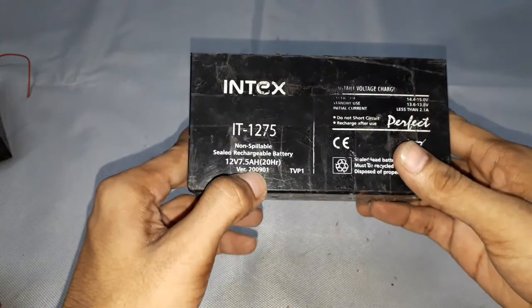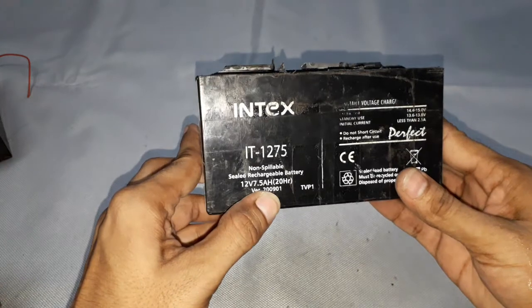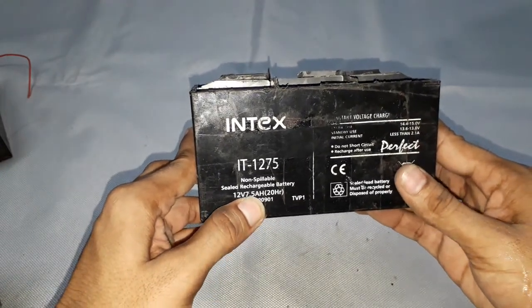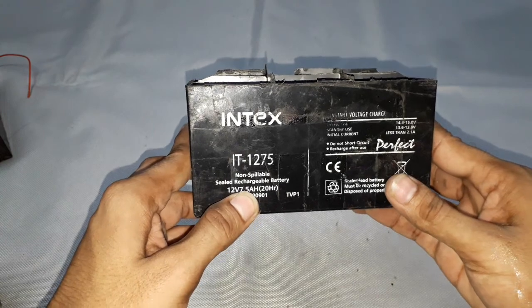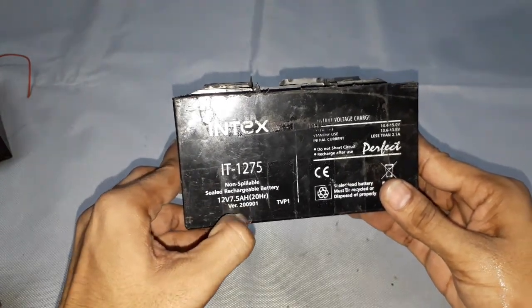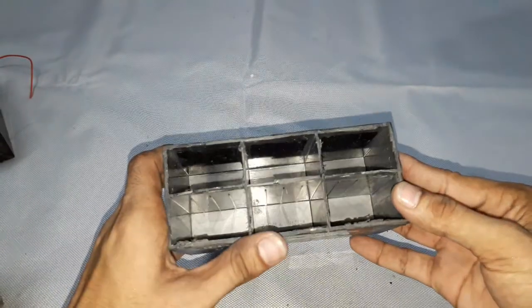Next, coming to the ampere rating, it is 7.5 amps. It means if we take 7.5 amps of current, this battery will be capable of giving up to one hour. If we consume 12 volts at 7.5 amps of current for one hour, this battery will be completely discharged.